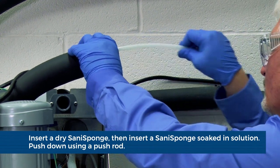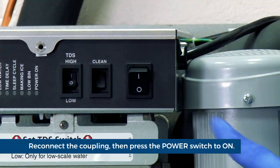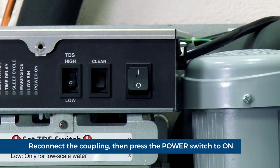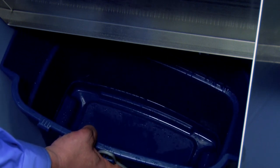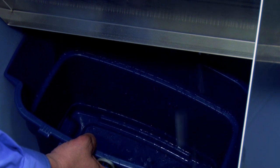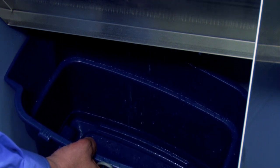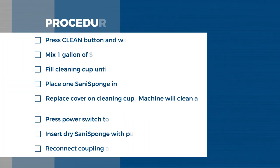Remove and discard the pusher tube. Reconnect the coupling. Press the power switch to on. Ice will push the Sani sponge through the ice transport tube. Place a sanitary container in the bin or dispenser to collect the Sani sponges and ice for 10 minutes. Discard the ice and the Sani sponges.